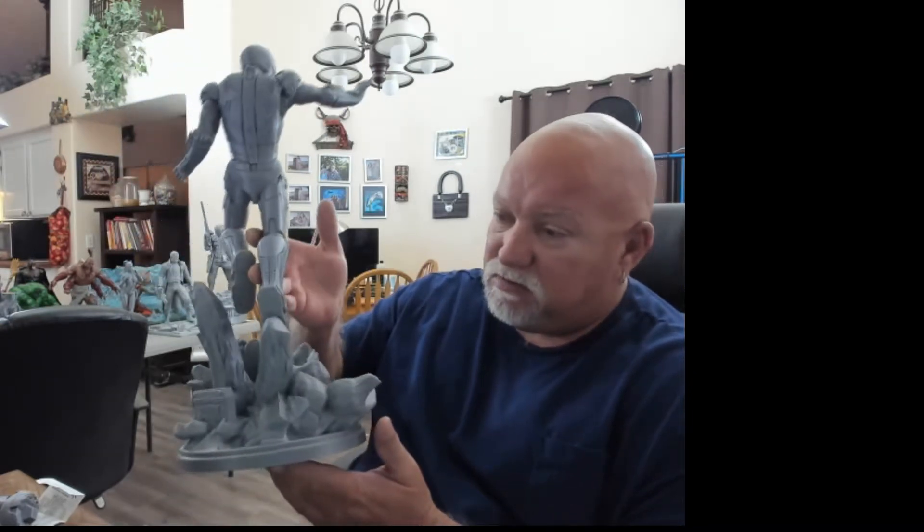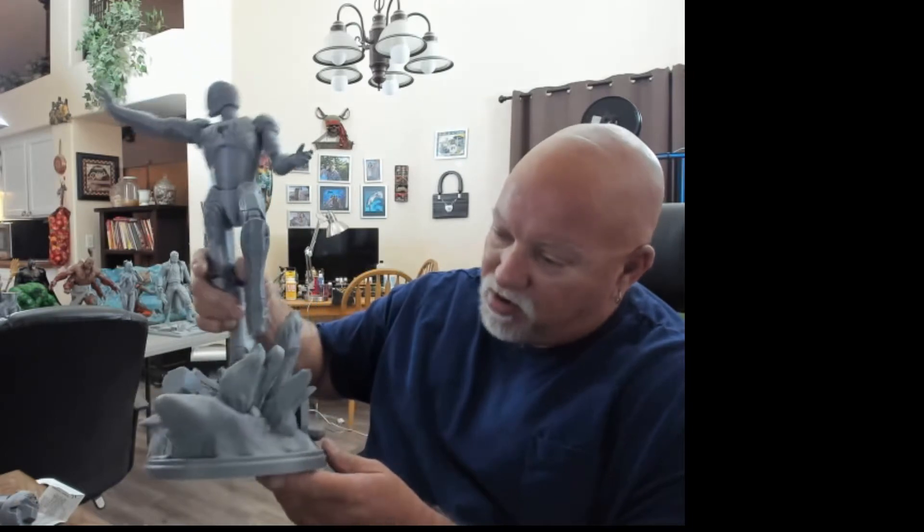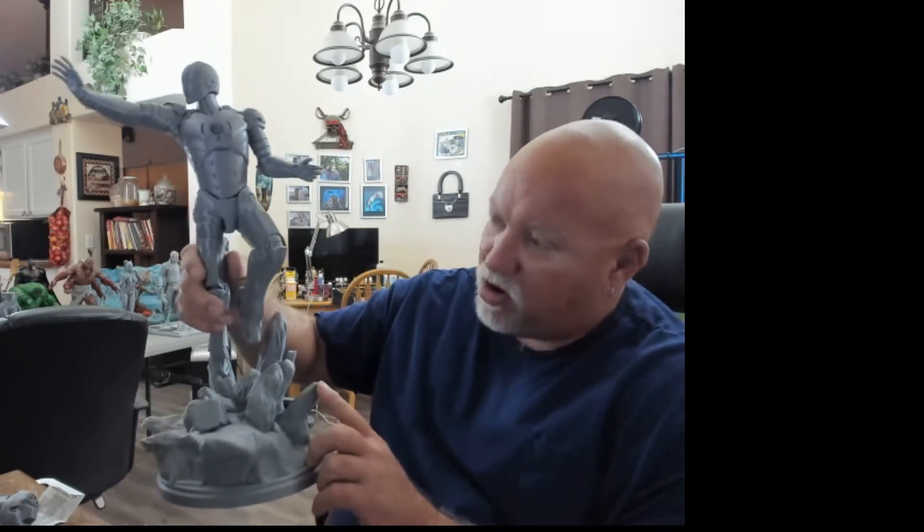Once I get this model all cleaned up, I'll prime it and start painting it. I had a few supports break on the base when I was printing it, but it didn't hurt it at all. The base was printed in one piece. Iron Man's body was printed in multiple pieces. When I laid them out on my print bed, unfortunately — as I posted on my website — I ran out of PLA and one of the feet never got completed. It had about another inch to go. So I decided to go ahead and reprint it, and here's the piece in question right here.